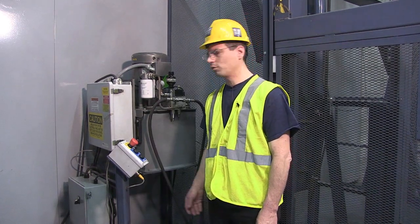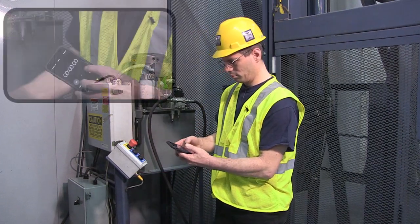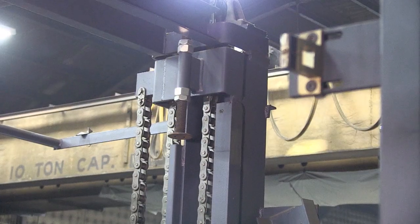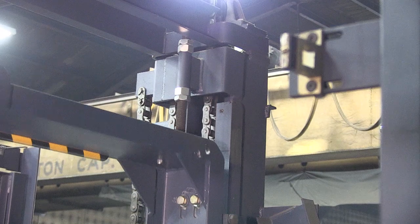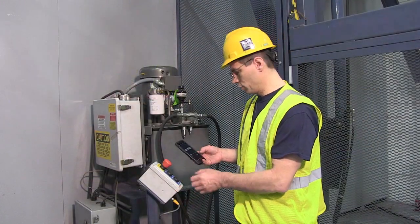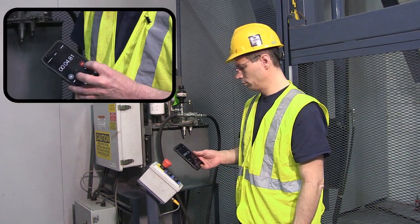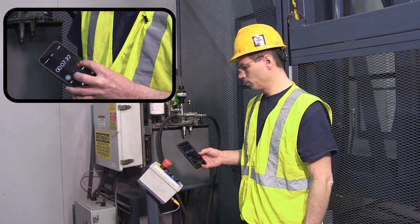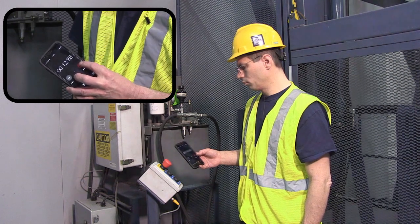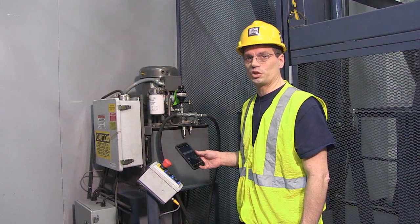We'll time the lift by sending the carriage to the second floor using a stopwatch. It stopped in 25 seconds. Now we're going to lower it down and check the time on the way down. As you can see, we're more than 10 seconds apart, so we have to make adjustments on the lift.